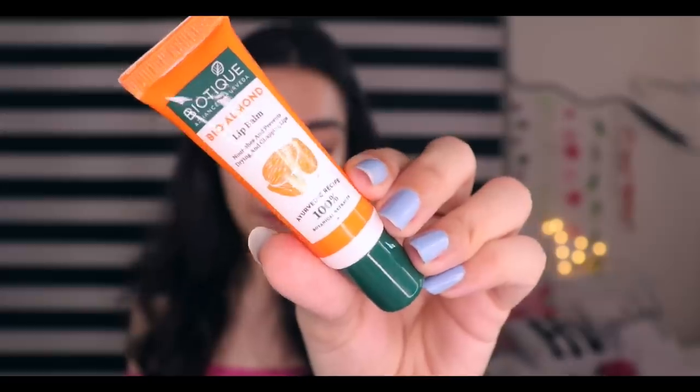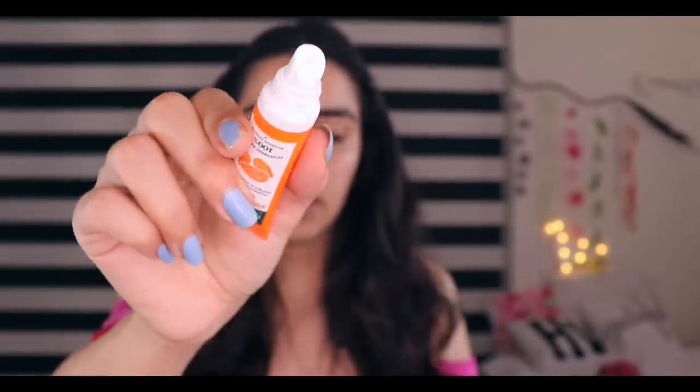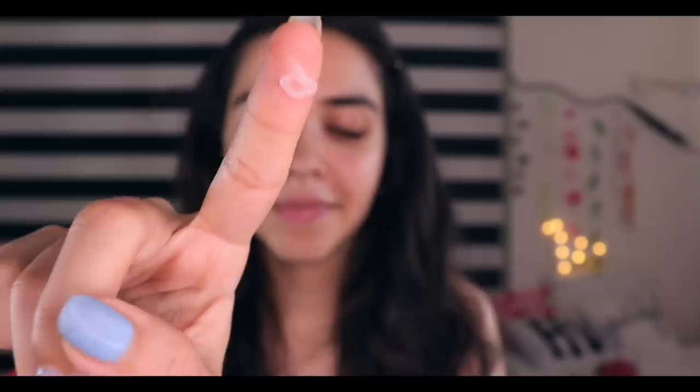Then I got a very exciting product for lip balm — the Biotique Almond Lip Balm. I saw a lot of posts about Biotique on Instagram, so I wanted to try it. I only saw it for Rs. 25, so I got very excited. My regular applicator is like this and the lip balm is transparent. Now I put it on.